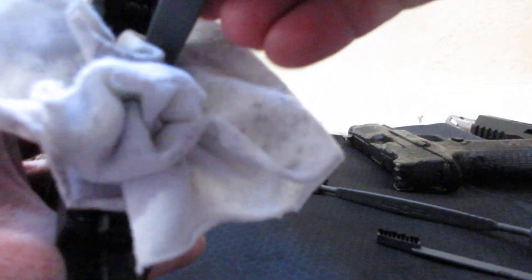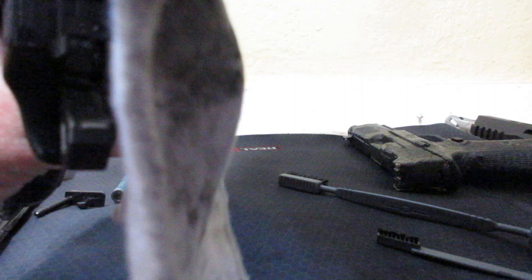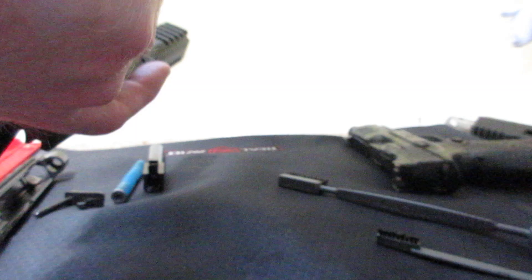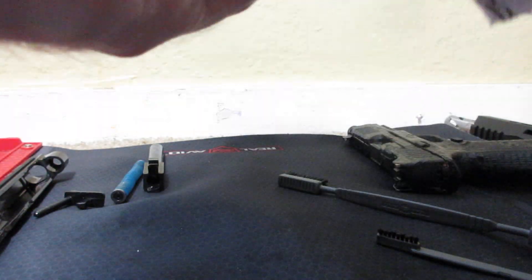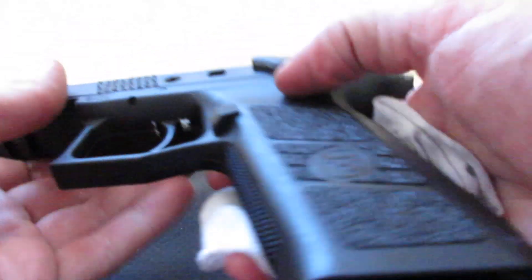I'm going to get inside of those grooves inside of the magazine well. Make sure you're getting those grooves cleaned out the best you can — they will tend to get stuff stuck in them. You don't want that.